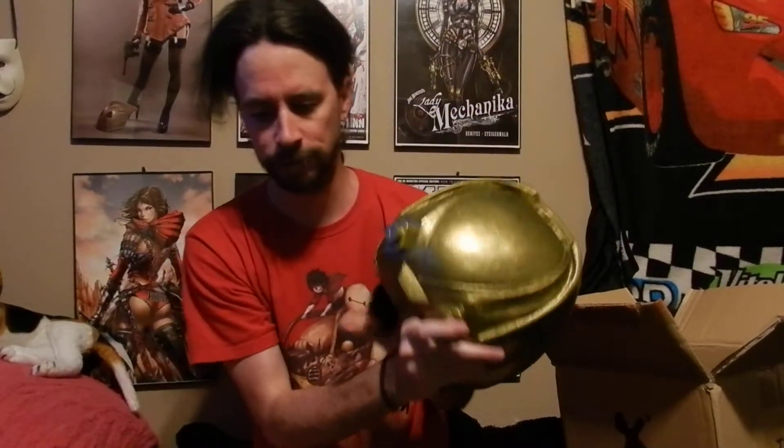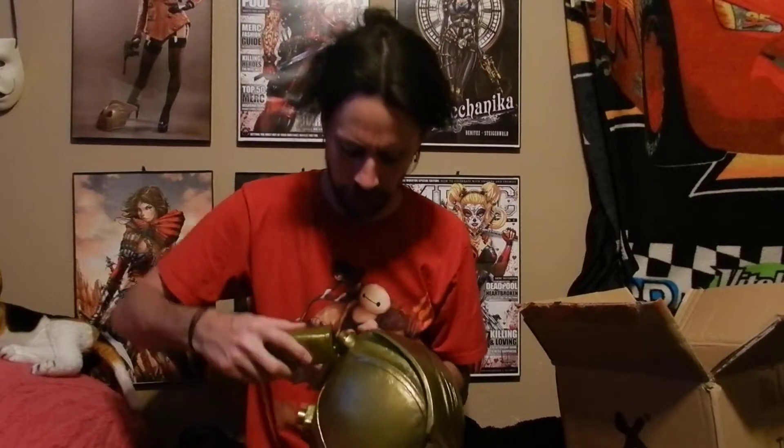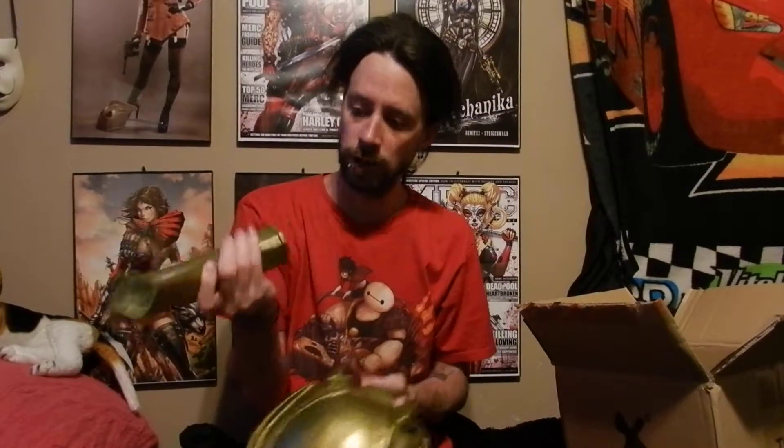As far as attaching the horns, you can see there are these little pieces here — it's pretty self-explanatory, they kind of click right in. You can't really put it on the wrong way; it won't let you. One has to go on one side and the other has to go on the other side.